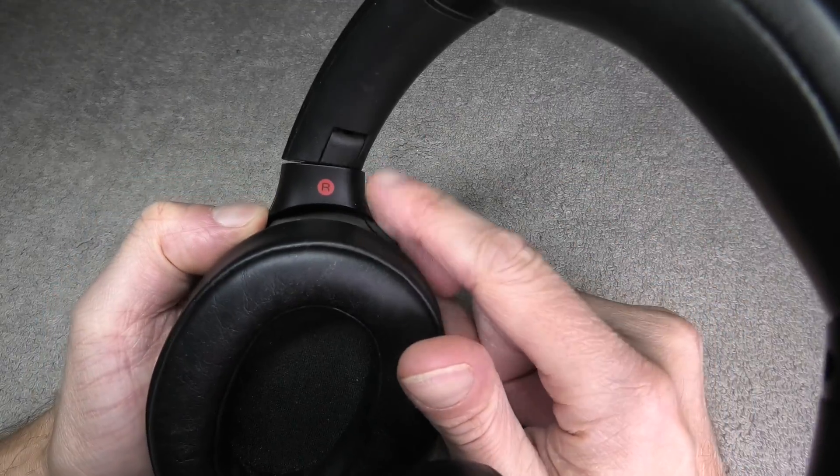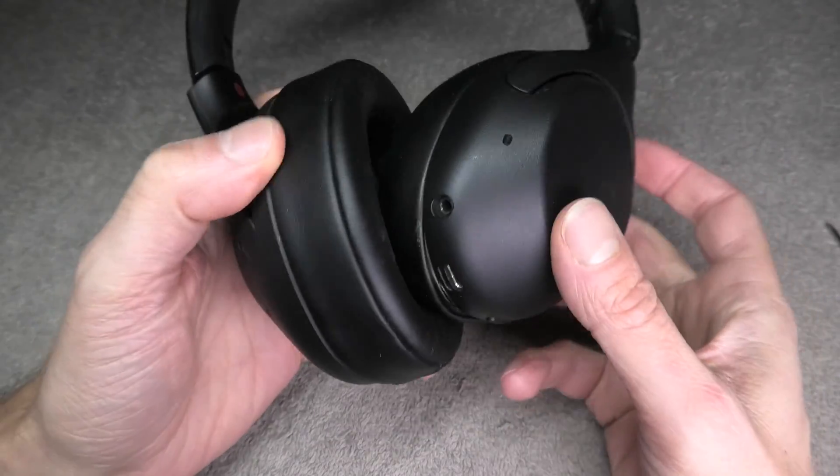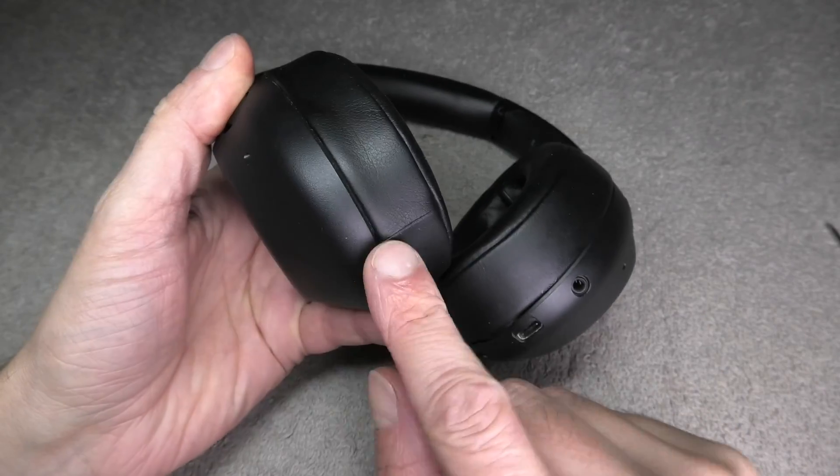The battery is located inside of the right ear cup — that's the one here with the R on the side in red. So that's the one that we want to open up.